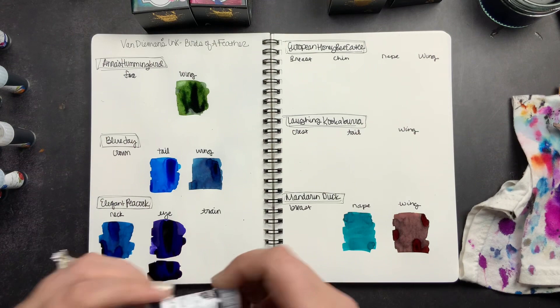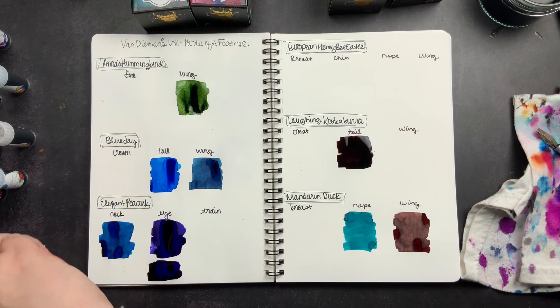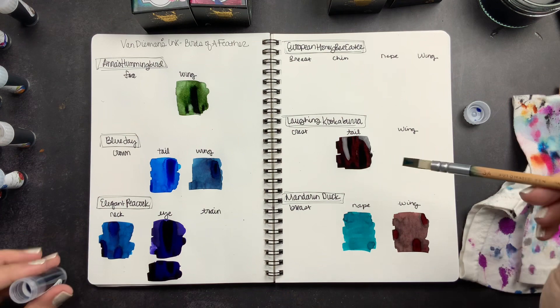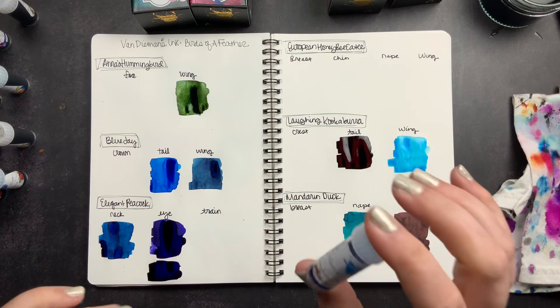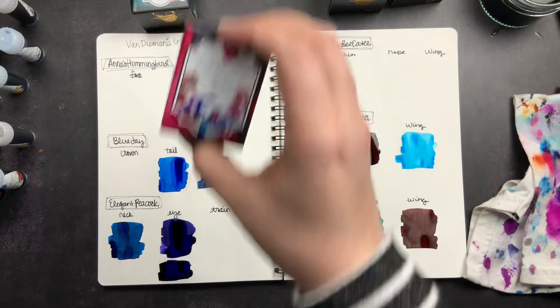Next we have the Laughing Kookaburra tail — that is such a rich color. You guys probably know from my fountain pen ink videos that I really love a brown fountain pen ink, and the browns in this collection are so pretty. And then I have the Laughing Kookaburra wing, which is a beautiful blue color. I think it might match a new pen I got — it's going to be close whether the Blue Jay tail or the Kookaburra wing matches better, but I think that wing is going to be perfect.